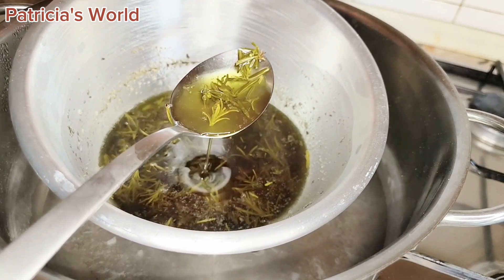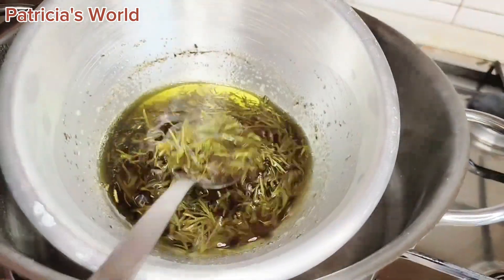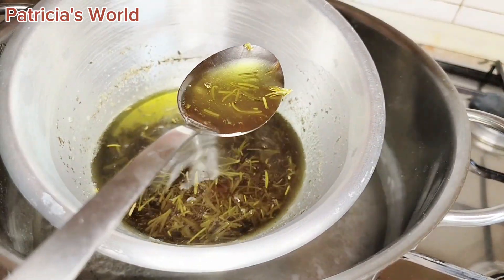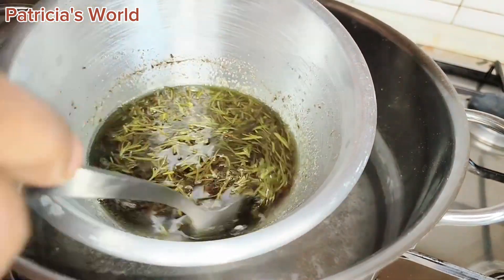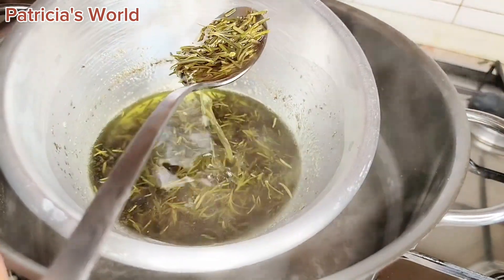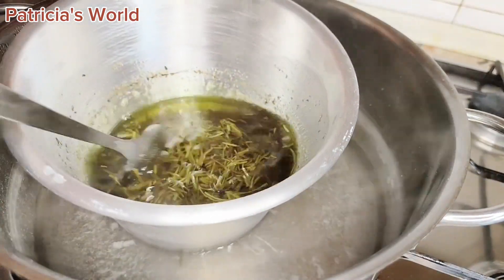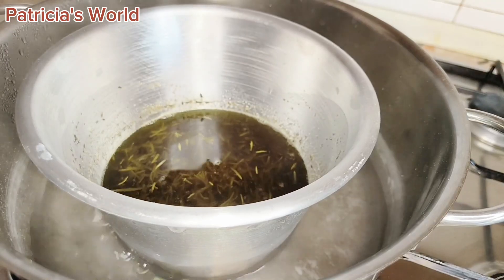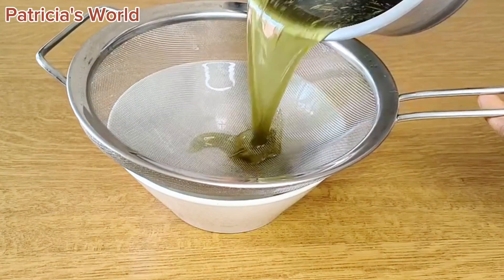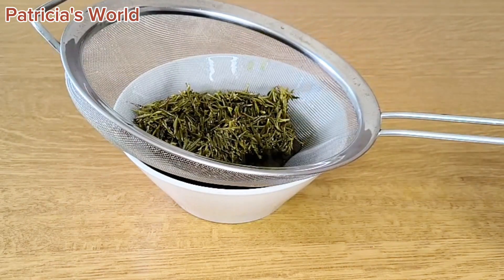It took about one hour to cook — I was stirring off-camera so as not to waste your time. As you can see, this is the real rosemary oil without any added color. I kept stirring to make sure it kept cooking with the double boiling method. If you prefer the frying method, that is up to you. At this point I'm draining out the rosemary oil — it is still hot, so be careful not to burn yourself.